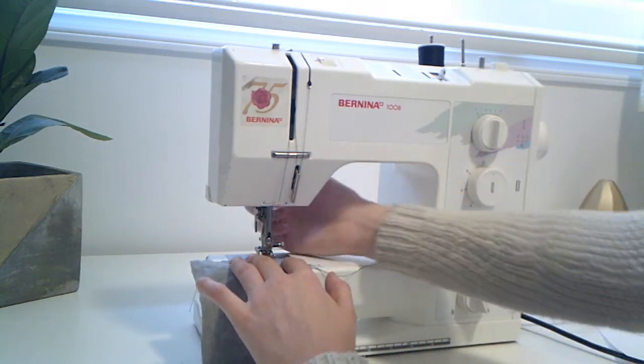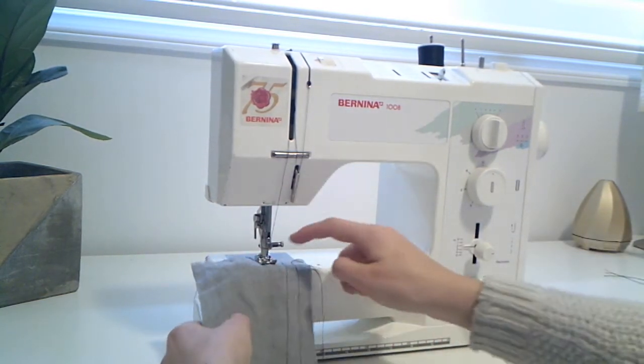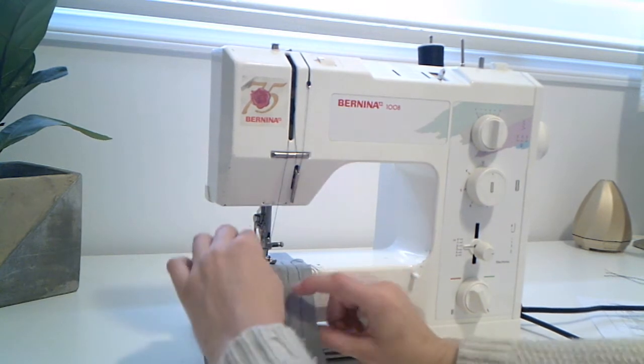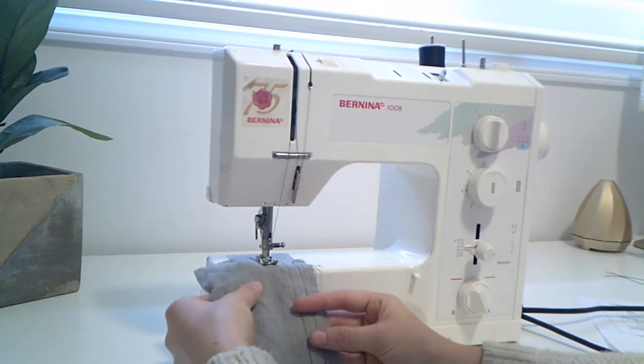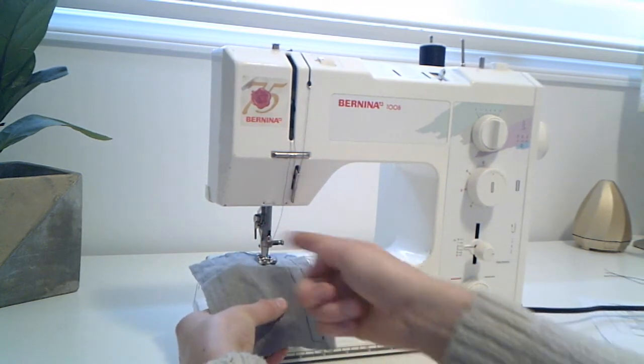Lower down your needle, lower down your presser foot, and you're going to start — but don't go the whole way with a zigzag because you want to stop and add more width to that stitch. So starting, we're going to go a little bit. You can see that the needle is going from side to side now.